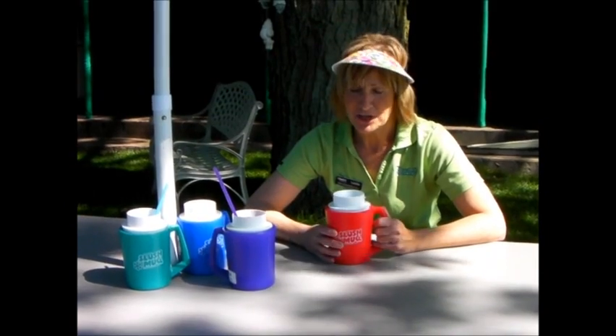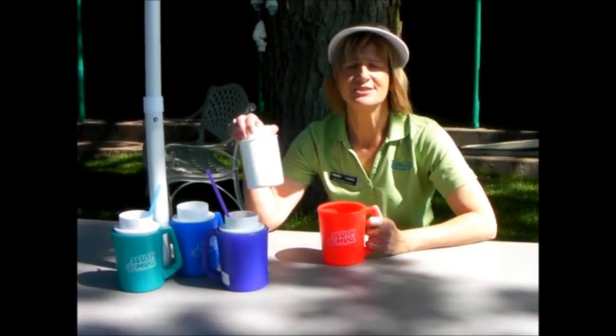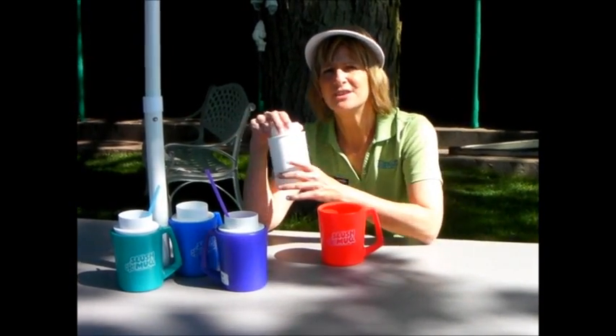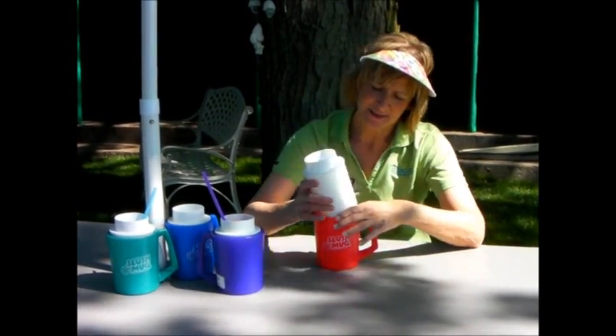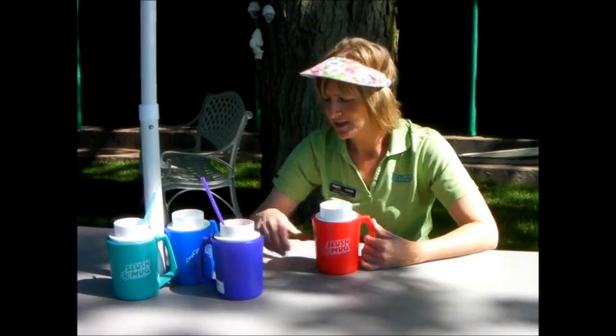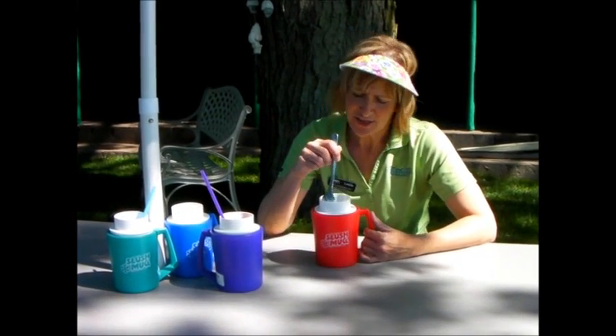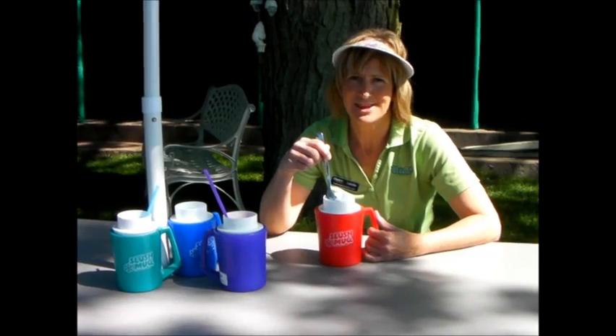And it's so simple to make. When you get your slush mug from Cindy's, remove the inside tumbler and place it in the freezer for 6 to 12 hours or until it feels solid to touch. When you're ready to make your slush, set the tumbler back inside the mug and add your favorite sweetened beverage. As slush begins to form on the sides, scrape and stir and in 6 to 8 minutes you'll have a delicious homemade slush.